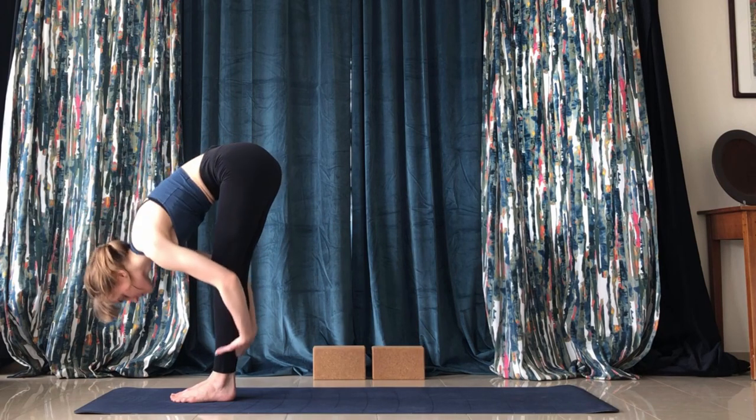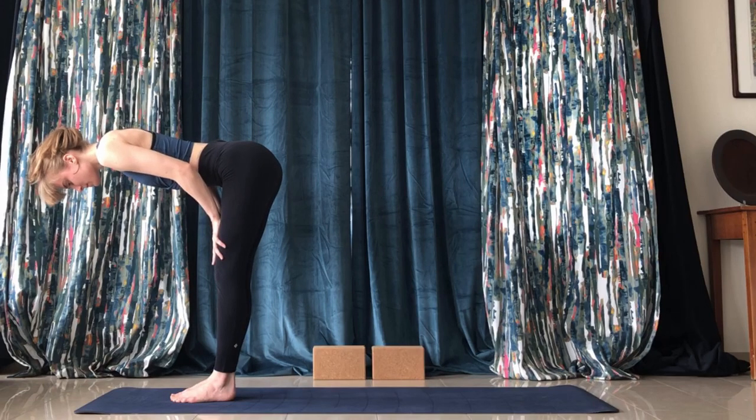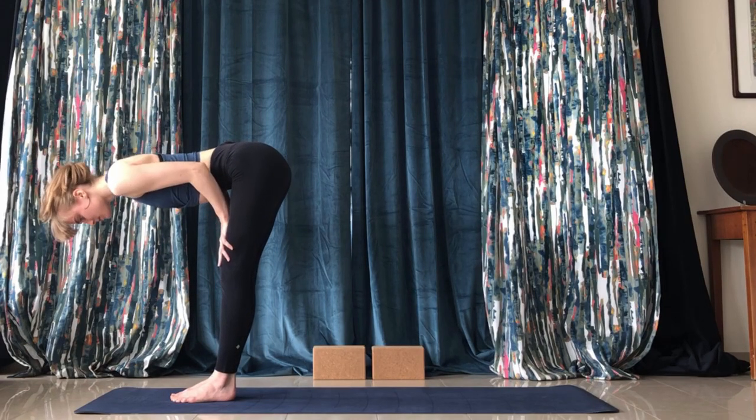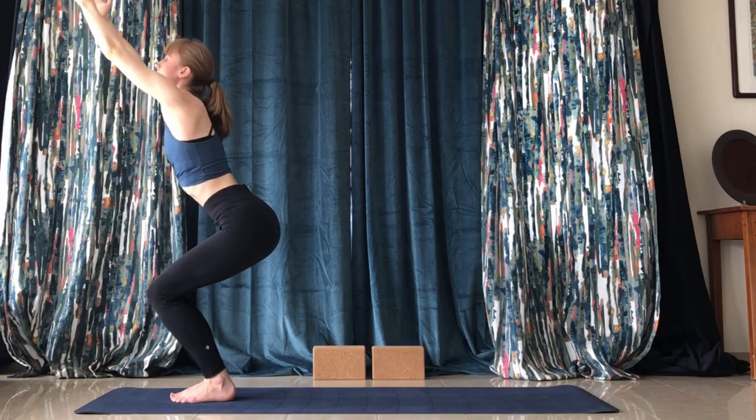Come down to a very brief forward fold, back up — just get a little bit of rounding in the back. Then we'll come into chair pose: tuck the ribs and ground through the feet.